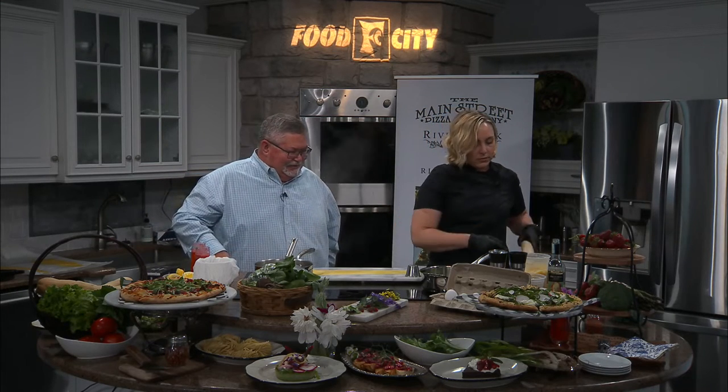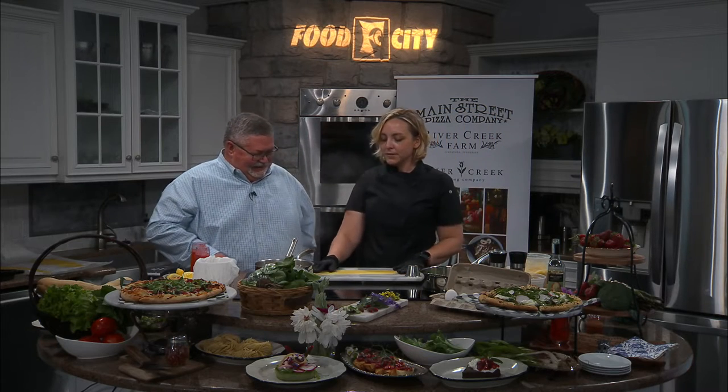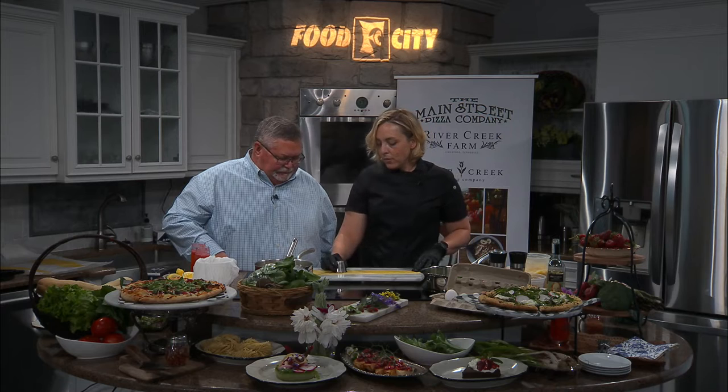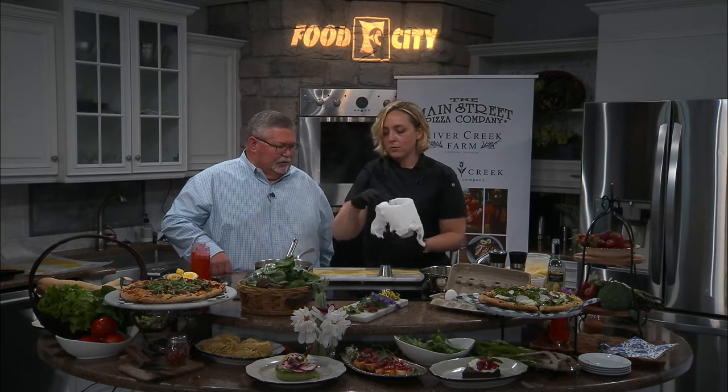I've got a few things going on all at once. I'm showing you the process on getting the raviolis laid out, and then you can mark them out with pretty much anything that's handy in your kitchen. I just have this nice little circle to mark those, and we're going to start stuffing them with this lovely farmer's cheese.